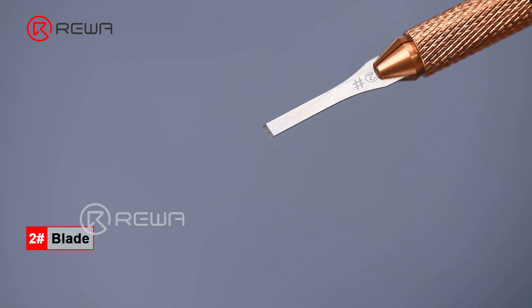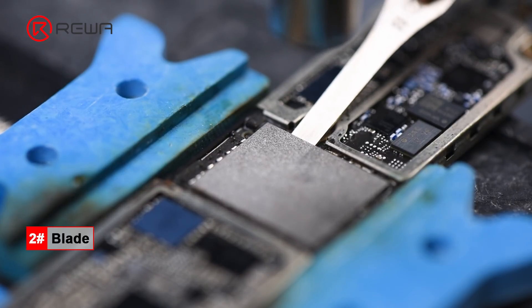Blade No. 2 is mainly used for removing large chips and adhesive around them.